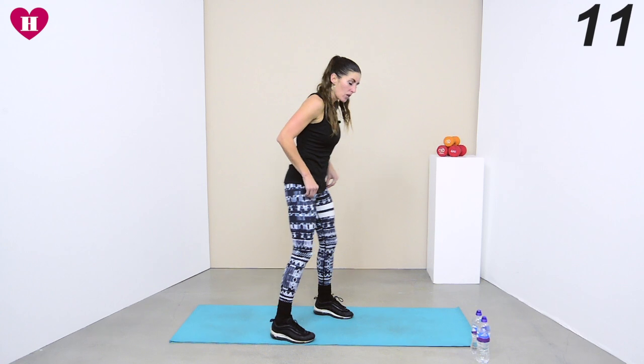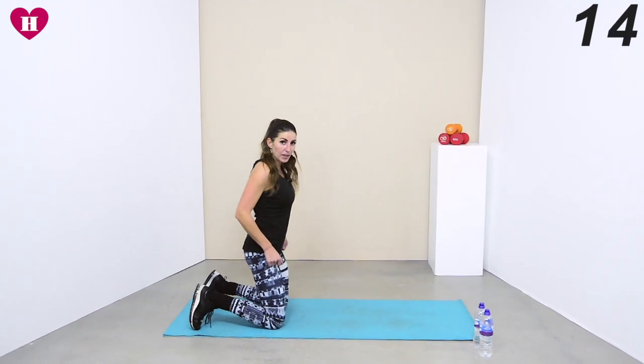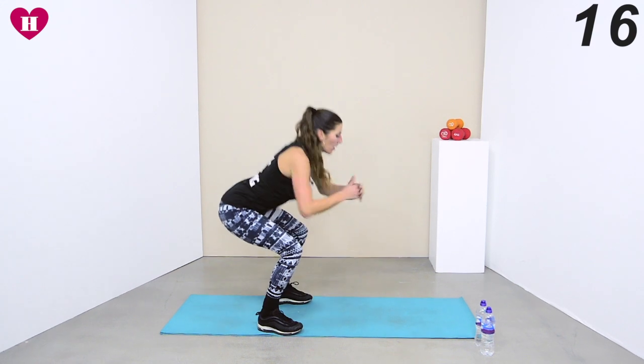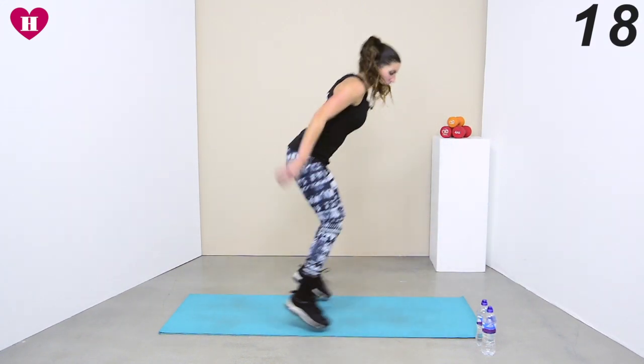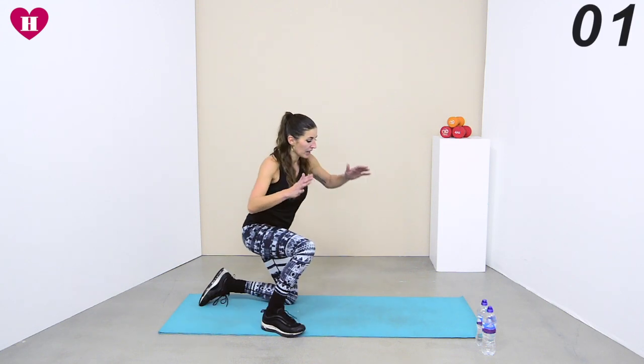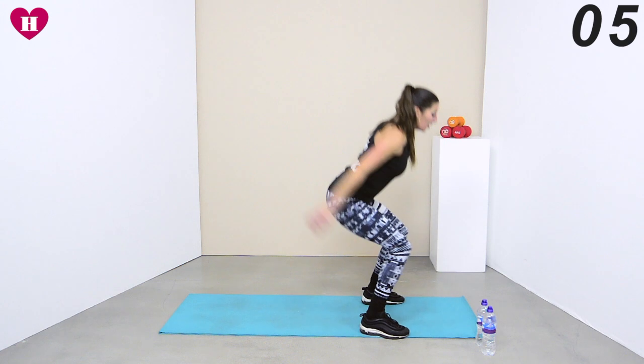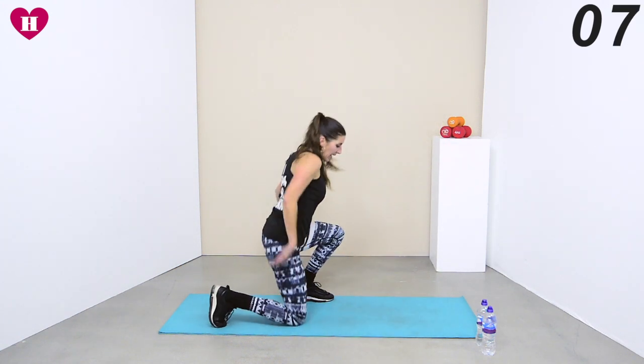Next we're coming into a kneeling exercise — we've done this before. You move it down, you don't drop it. Come back up, jump it forwards, jump it backwards. Go with me: kneeling, walk into that squat, don't come out of the squat, jump it forwards, jump it backwards, and again.